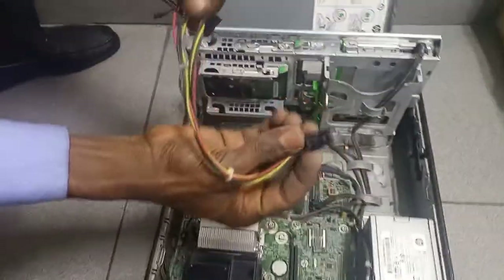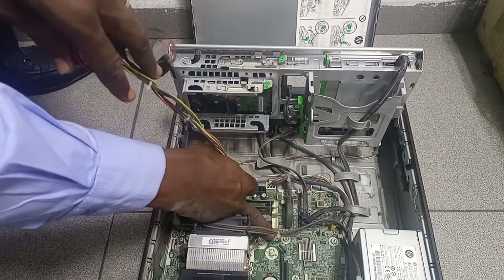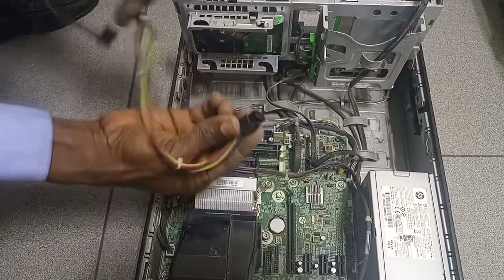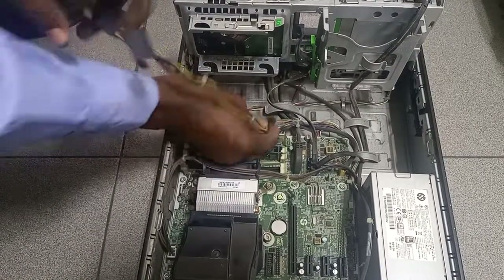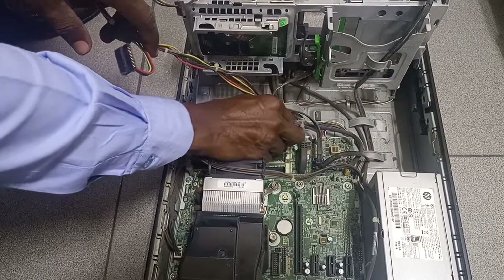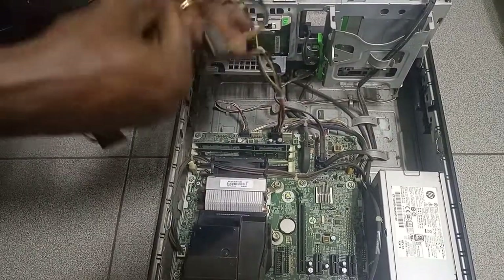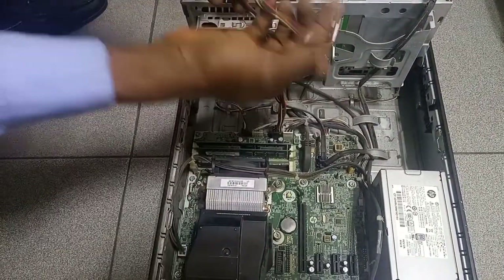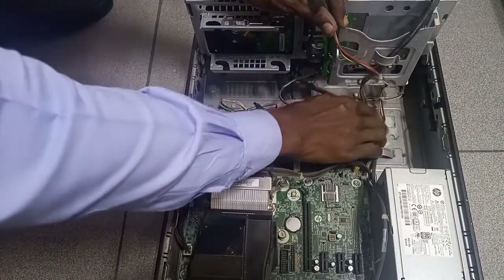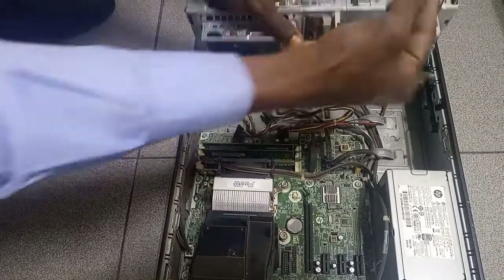First of all, put in the one that connects to the motherboard. This board is the motherboard, which we know already. Then make sure you put in the pin — it's connected. Then the one that moves to the CD-ROM drive, just for neatness sake, pass it through the hook and then it goes in.